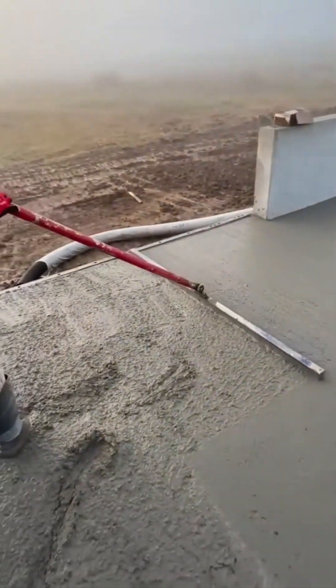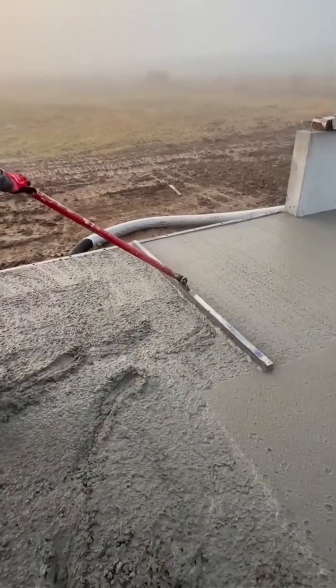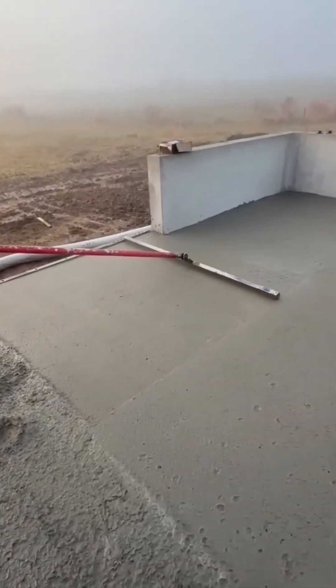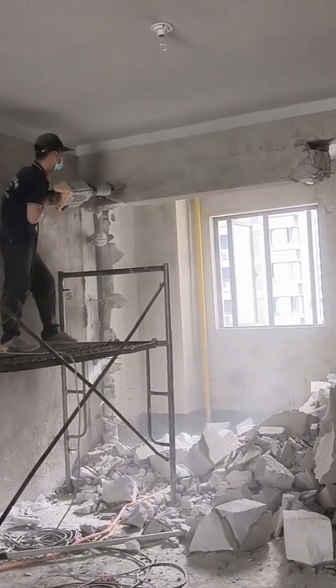It all starts with a blank canvas, or in this case, a brutally honest concrete floor. Before you can build a dream, you have to create a perfectly level playing field. This isn't just grinding concrete — it's the quiet, meticulous first chapter of a much larger story.